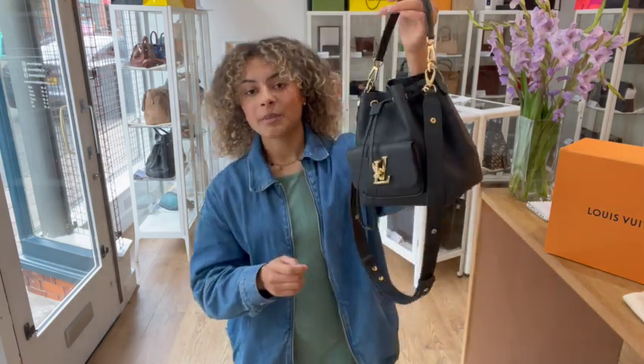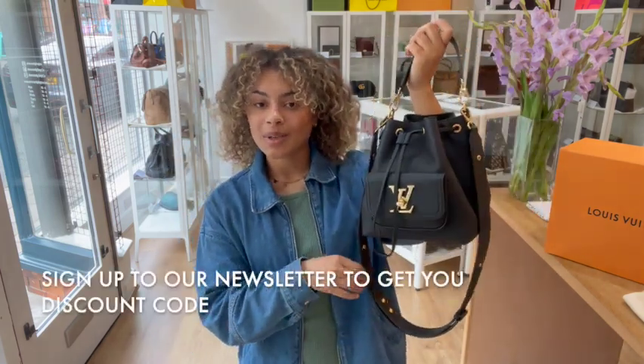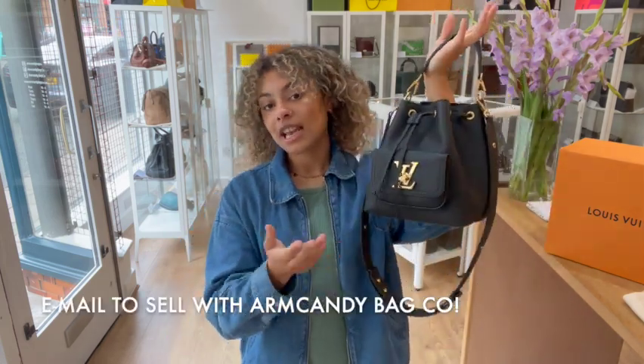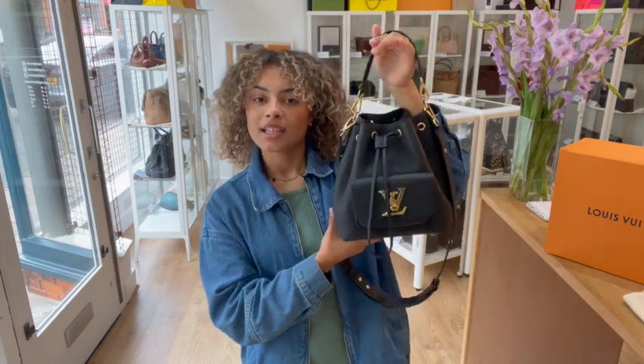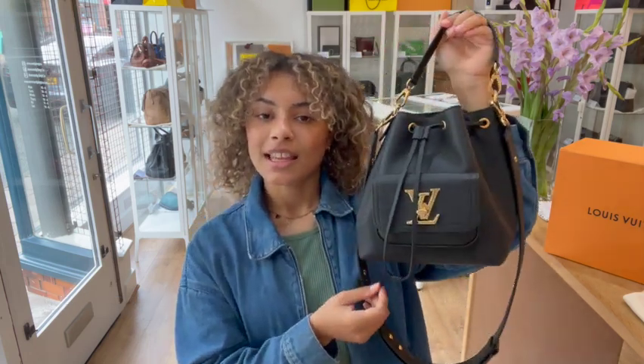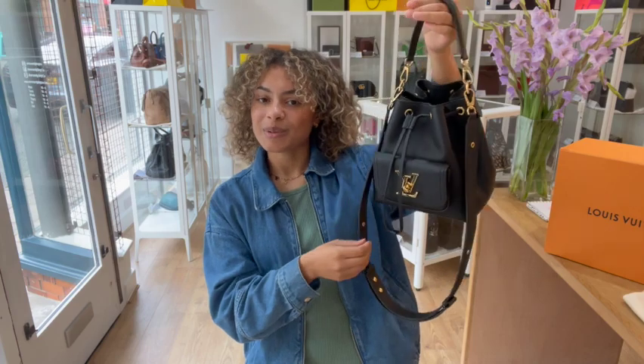Go to the link in the description below to have a look at this gorgeous Louis Vuitton on our website. Sign up to our newsletter while you're on there and we'll send you your welcome discount code, which you can use on your first purchase with us. Have a look at the How to Sell With Us page if you're interested in selling any of your pre-loved designer bags - all the details you need to know are on that page. And don't forget to like this video and subscribe to our channel. We'll see you very soon with some more gorgeous bags.